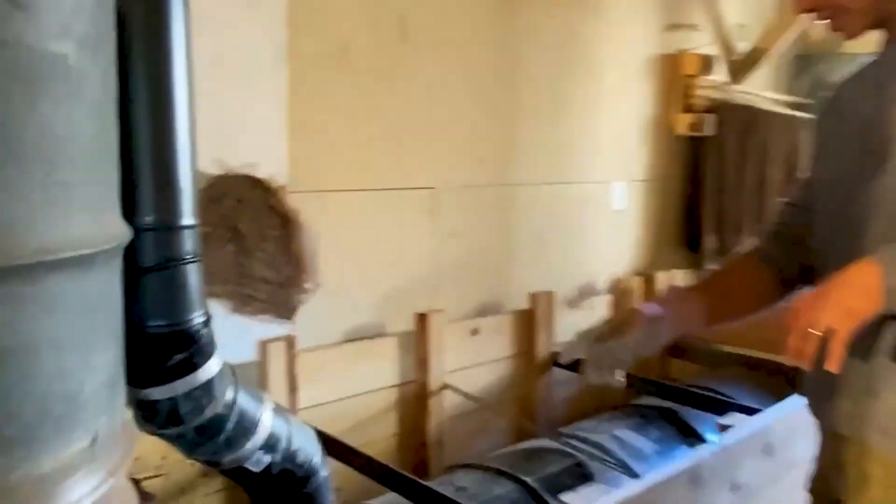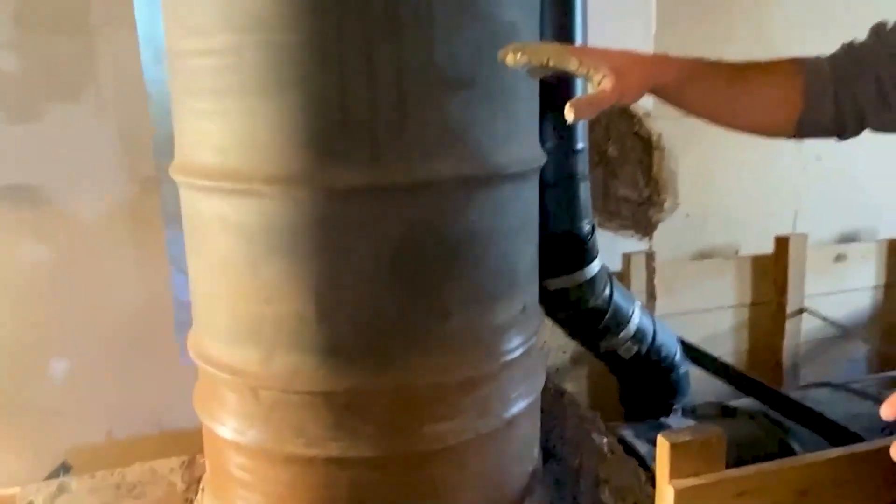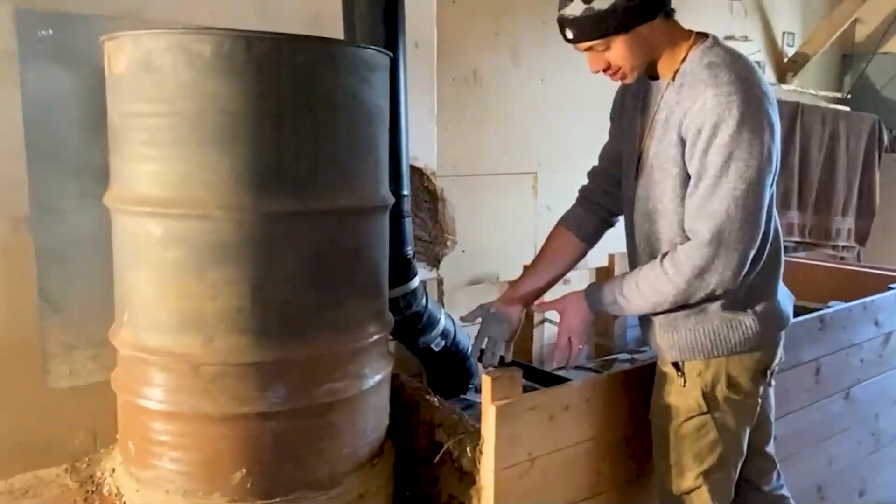We took out the existing pipes in here and replaced it with a large double barrel stratification chamber. So you start a fire in here, it burns, goes up to the riser into your first stratification chamber, comes out here — we've got a transition into our stratification chamber. We just put some 8-inch ducting in there and sealed it up with cob.